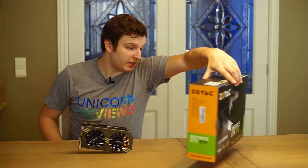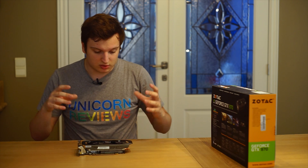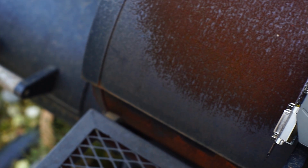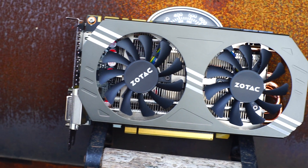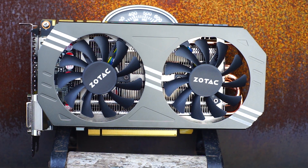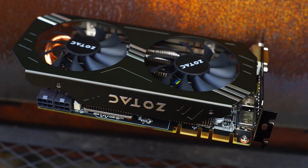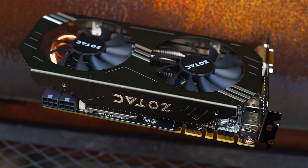No one cares about all these specs do they? This card uses an aluminium shroud to cover everything, but everything is not an awful lot. It is a fairly small heatsink connected with three copper heat pipes directly to the GPU. There are two 80mm fans to cool it — quite small fans, quite a small card — so this will be great for smaller builds as long as you can give this card enough fresh air. We're going to see how cooling performs later on in testing.